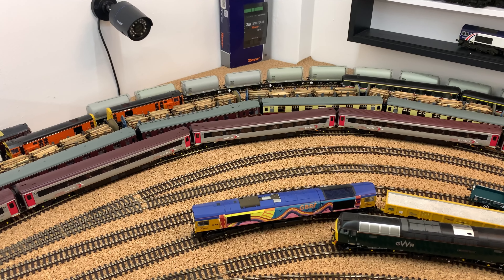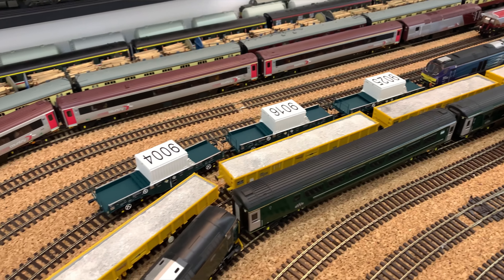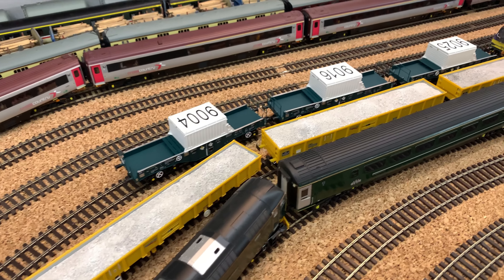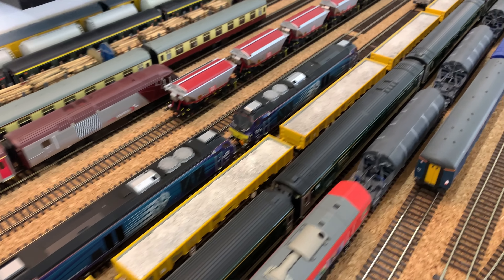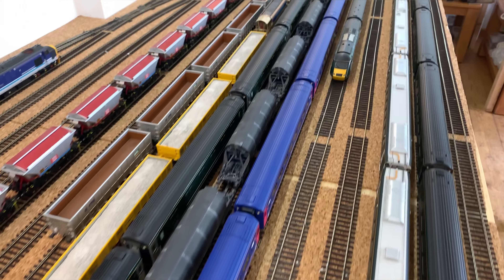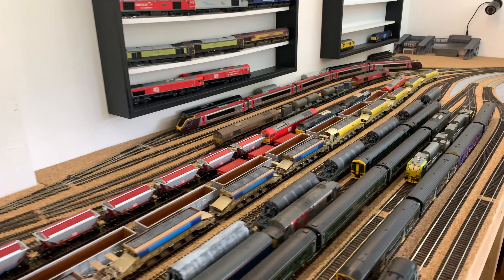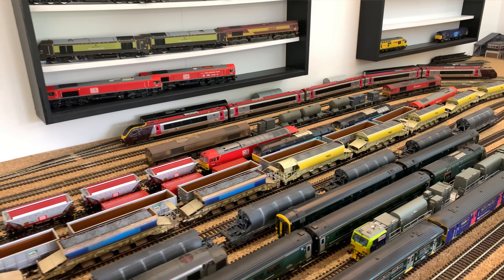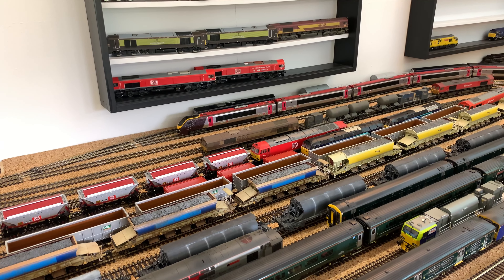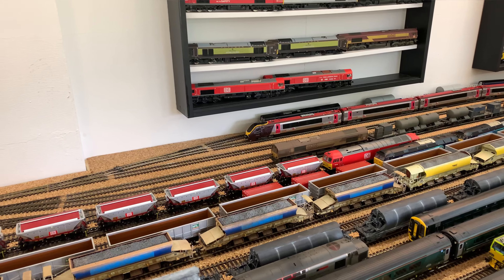I've recently discovered that I can run what most fiddle yard tracks will allow me to have. As you can see, there are the new Acura scale F&A wagons on the back of a couple of 68s. I can run that behind another freight, so I can potentially have two trains on each fiddle yard track. How much I automate that and how I use the ABC braking isn't quite worked out yet — as I said, it's all a bit of a work in progress at the moment.